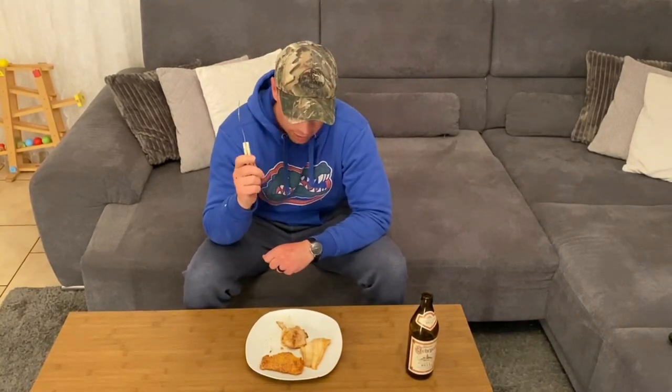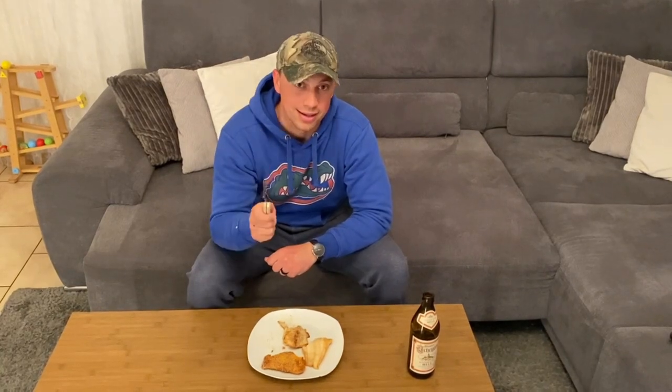If you guys liked the video, make sure you go down and like and subscribe. We are going to reach 1,000 subscribers by the end of 2021 — if you have not subscribed, make sure you go down and subscribe. And that's all I got for you. Until next time, let's get it.